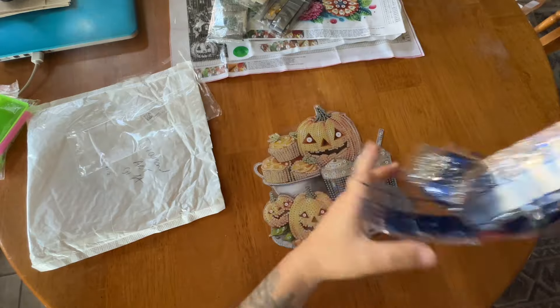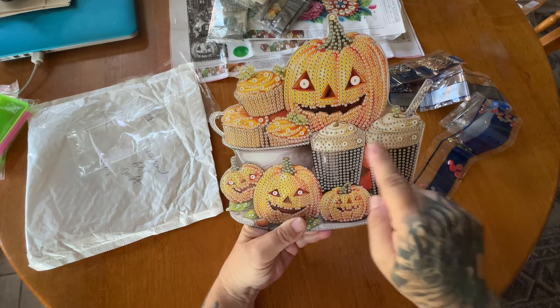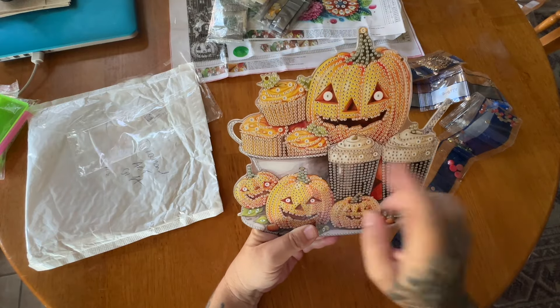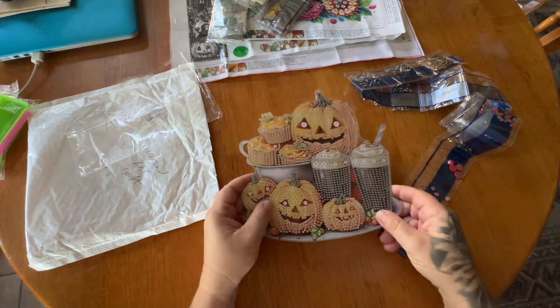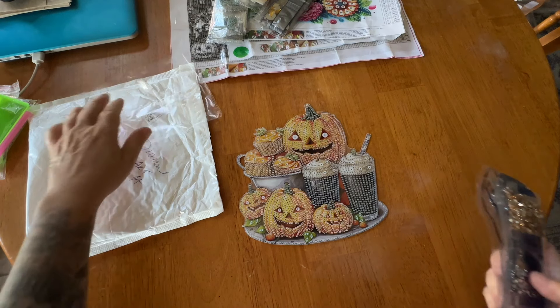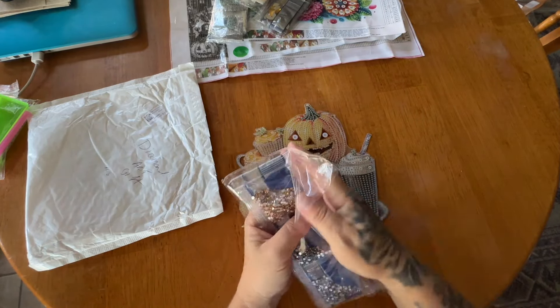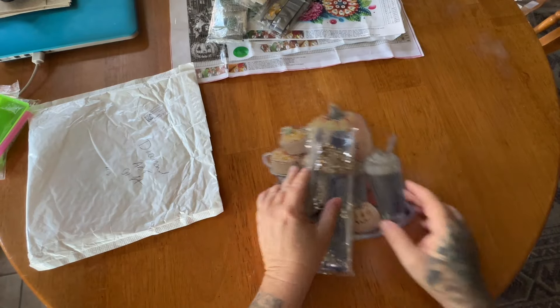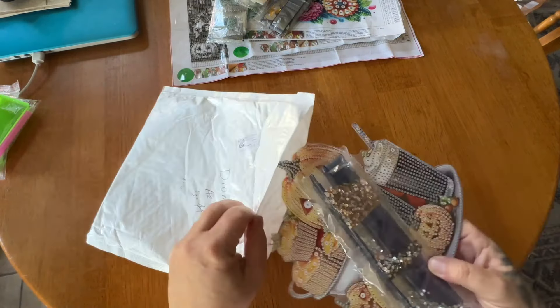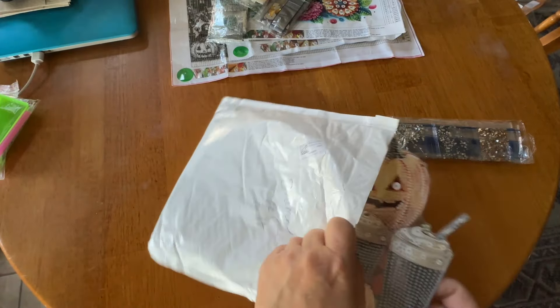So that should be pretty fun. I think it'll work up very quickly because there's a lot of line blocking. I'm hoping the drills are spaced enough to where you can just go to town with the multi-placer and really have it work up quickly. Vicariously living through these kits, hoping for some cooler weather. Let me know down in the comments what the temperature is like where you're at. I think this is going to be so much fun to work on.